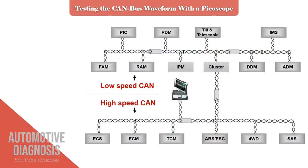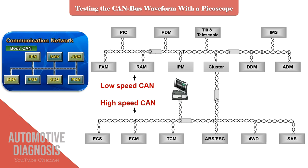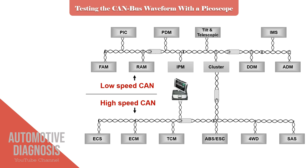CANBUS network is designed to minimize the wiring used in the car and bring more reliability with high-speed data transfer. Different types of CANBUS have been used in cars, like powertrain CAN, body CAN, or multimedia CAN. This diagnostic video is only applicable on the high-speed CAN, which is called C-CAN or powertrain CAN.